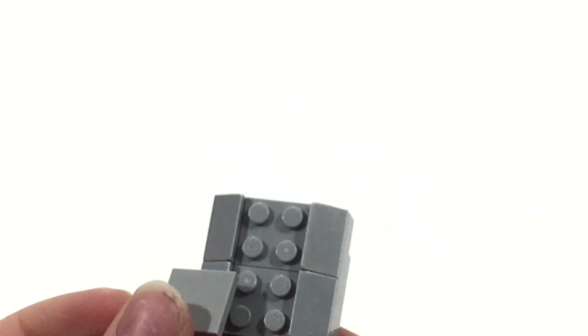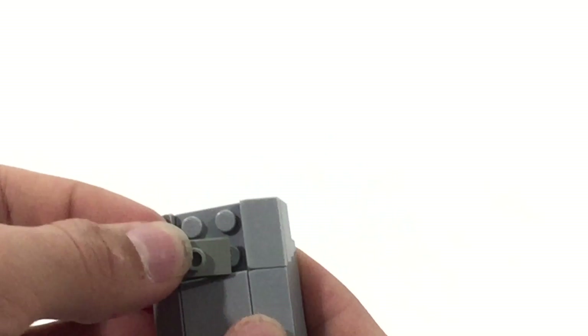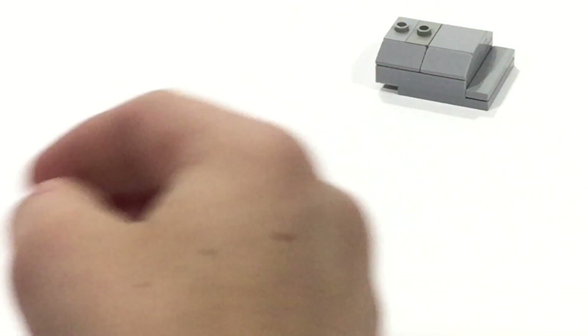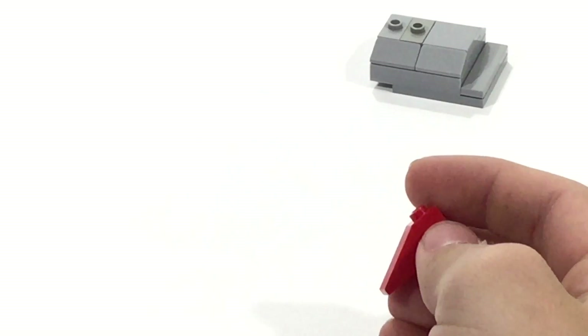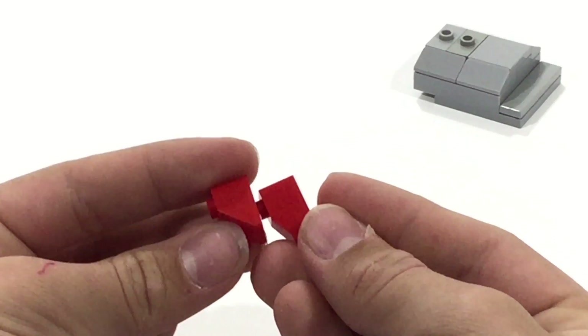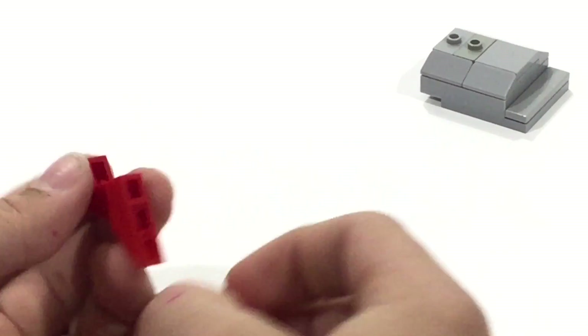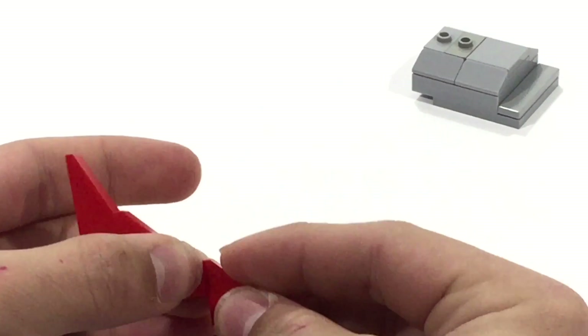Bring in a standard 2x2 gray tile and then bring in some jumpers — these are the 1x2 jumpers with one stud in the center. Bring in a couple of those right here, and now we're going to set this over to the side. What we're going to start on now is the red tail assembly. We're going to want one of these, and then three of these — stack those on top of each other, one on top of the other, until you get something that looks like this.